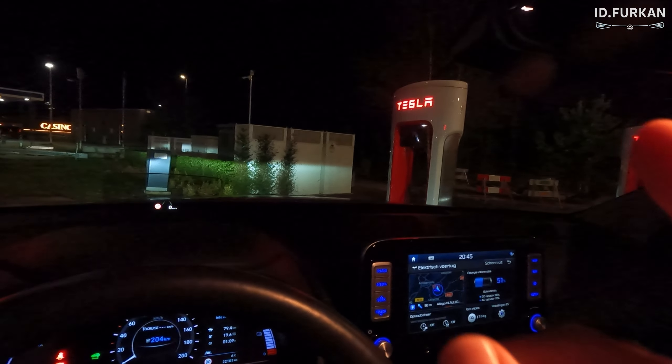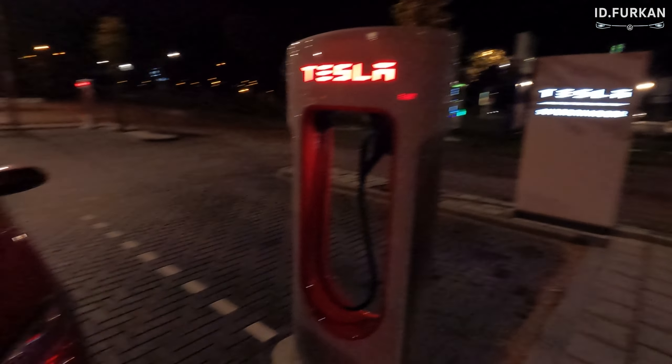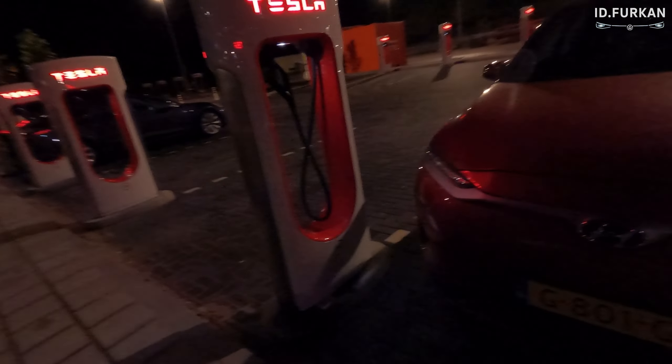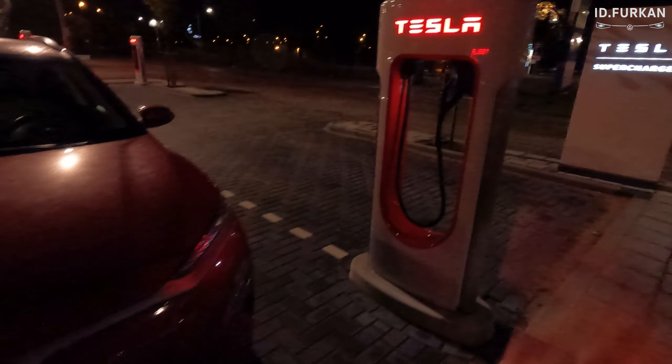We arrived at the supercharger in Aimness — these are V3 chargers. We currently have 51% battery, so let's try it. Here we are at a V3. I tried my best to park as close as possible right at the charger, but I have an issue. The charge port is here and the charger is there — if I take this one it's too short. That means I need to move my car because the cable is too short to reach.